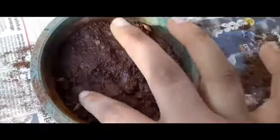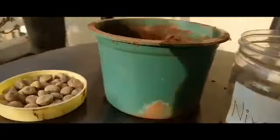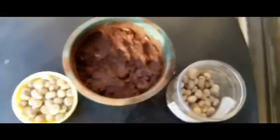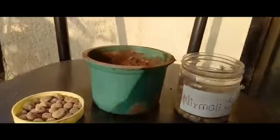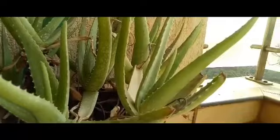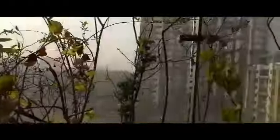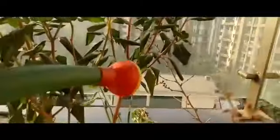We are done with planting the sapling. After about 10 to 15 days we will get shooting from inside the soil. Here are the Nirmay seeds and the pot with seeds inside. I would also like to show my garden — the various plants in my house gallery. Here is aloe vera, then we also have Goodwill, then Tulsi which is most important, a small tree of Banyan, and here is Periwinkle.